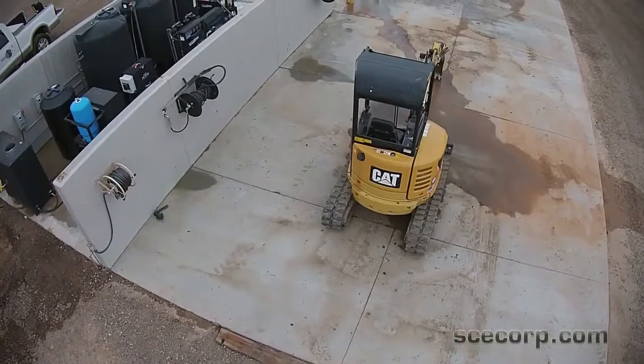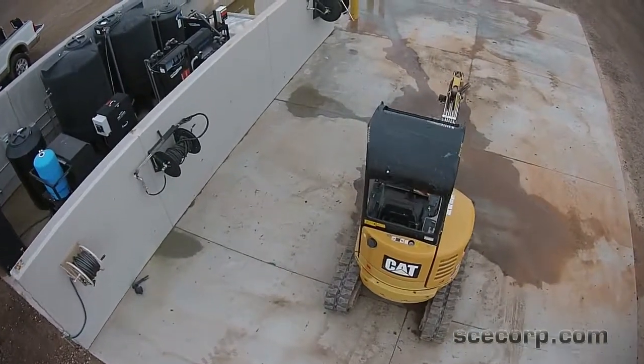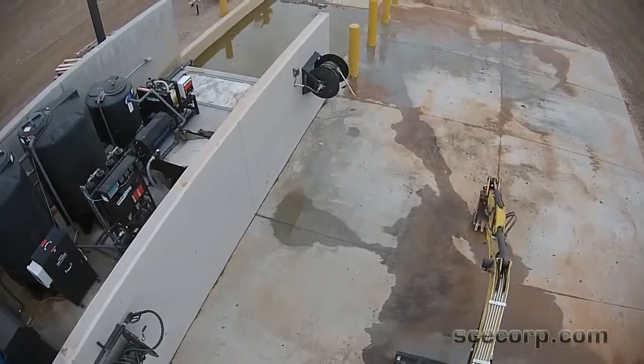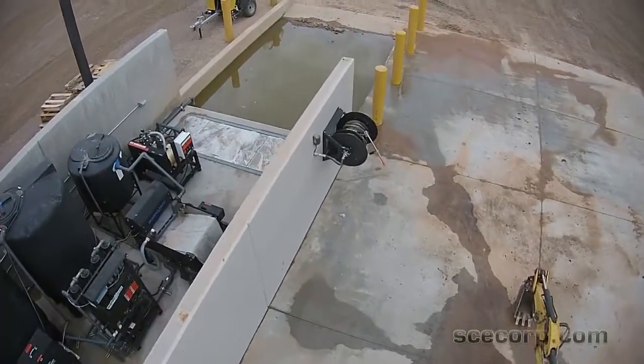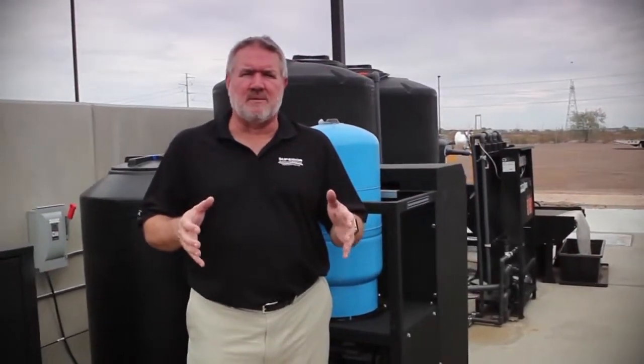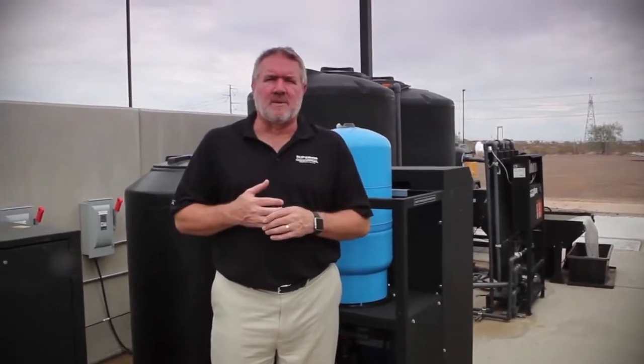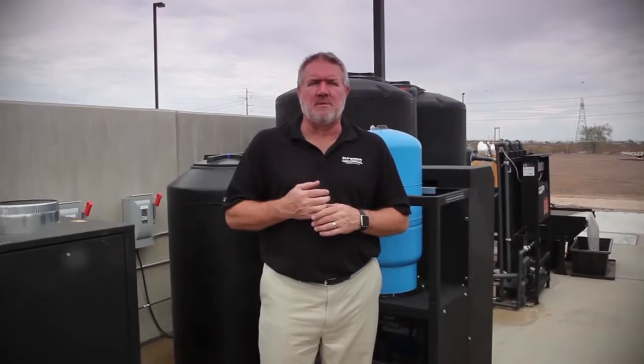Closed-loop wash racks are great for not only protecting the environment and conserving water — those are the biggest issues — but what gets overlooked a lot of times is how productive they are for the business. Guys can come on and get equipment washed before they work on it, whether you're a rental yard, heavy equipment, golf and turf, or whatever. Cleaning and washing is an important part of the process and we want to help you with yours, so give us a call. Thank you.